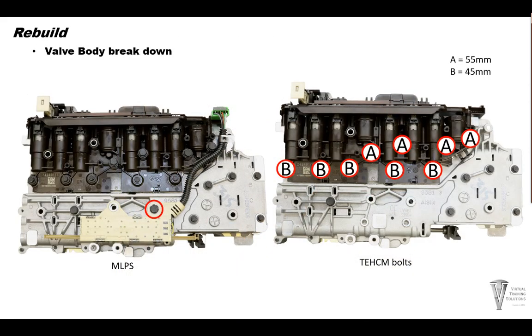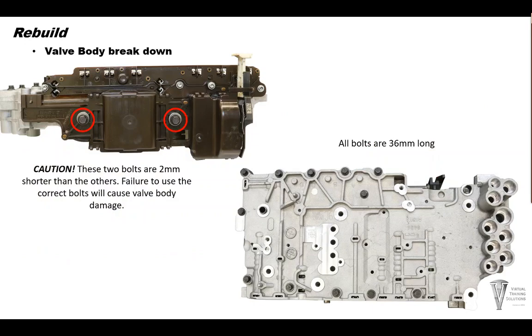Let's start the valve body breakdown by removing the manual lever position sensor retaining bolt and unplugging the sensor from the Transmission Electronic Control Module, or TECM, and remove the sensor. Next, remove nine TECM retaining bolts. Now remove two 53mm bolts from the side of the TECM and remove the TECM.